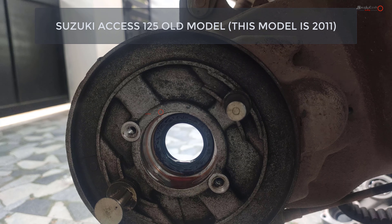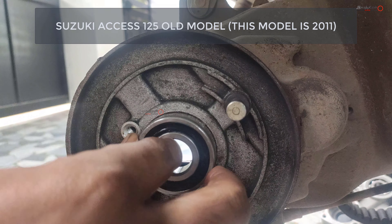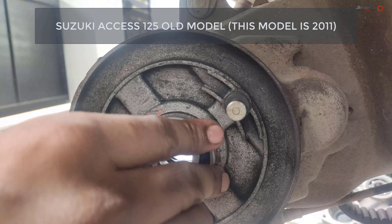Actually, there are two bearings of 6204. One is the RS type — the sealed one — and the other is the normal open type. Thank you.